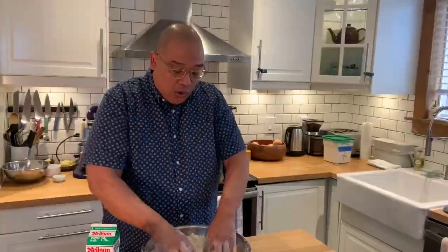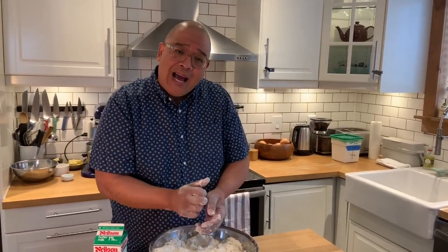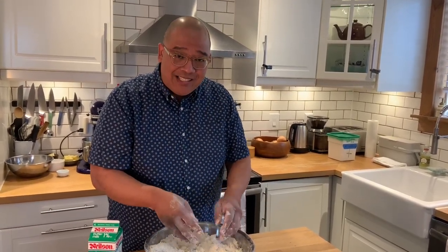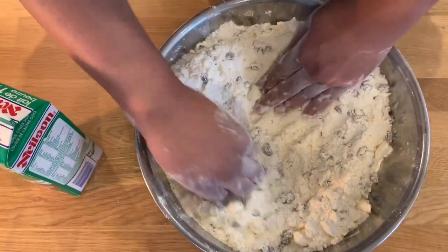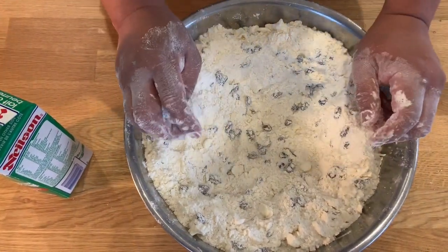In case you wanted to make a citrus-flavored scone, you can add some lemon zest, orange zest, or even lime zest into the flour. So now I've got my raisins in and I'm just going to create a well right in the center.